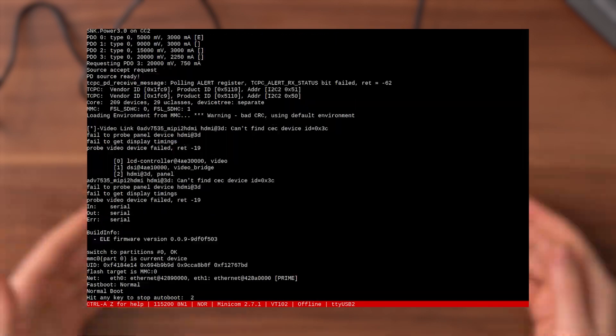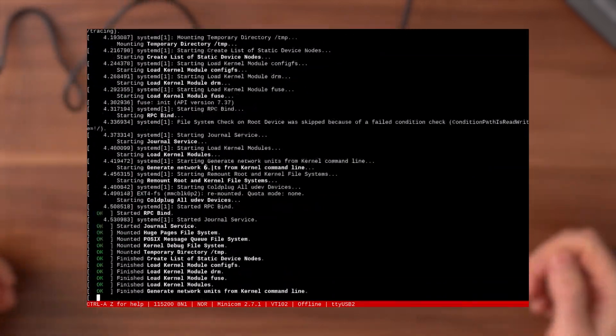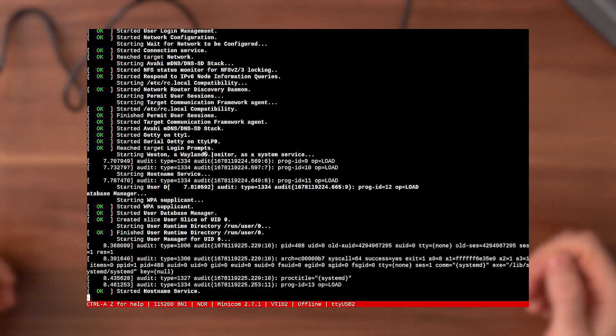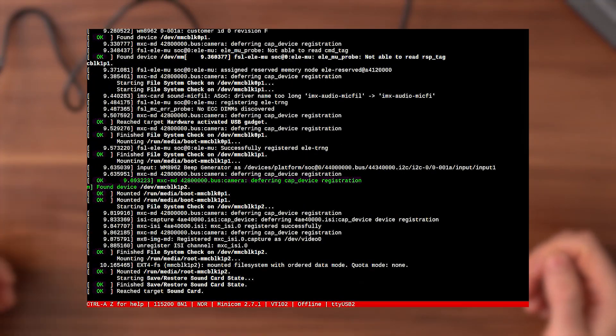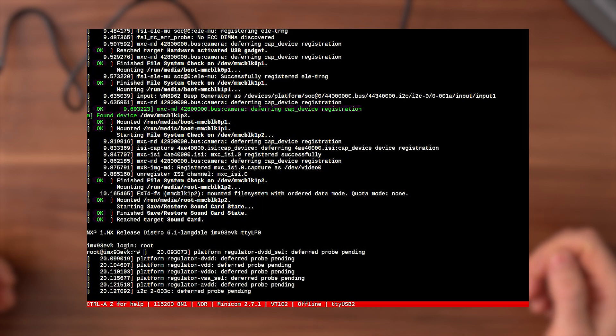The board will boot automatically and you'll now be able to connect to it via a terminal emulator like PuTTY or TeraTerm. The serial communication parameters should use a baud rate of 115200 with 8 data bits, no parity and one stop bit.